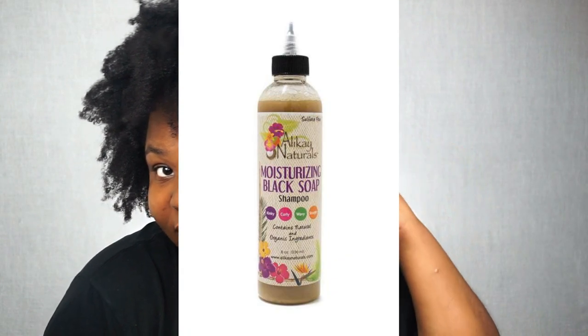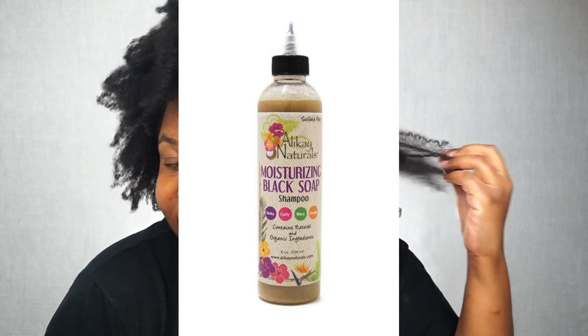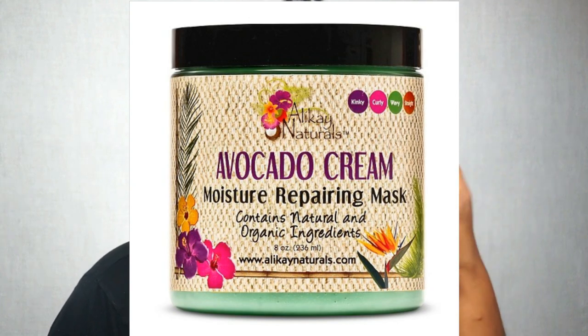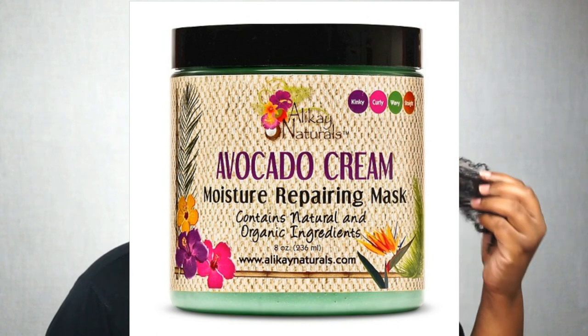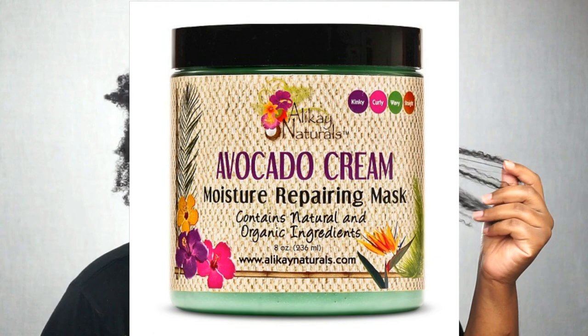I'm starting on freshly washed hair and I did go in with their moisturizing black soap shampoo, which is sulfate-free and has some key ingredients such as coco seed powder, plantain, and tea tree oil. Then I decided to do a treatment using their Avocado Cream Moisture Repairing Mask, which features ingredients such as avocado oil, peppermint oil, and burdock root.